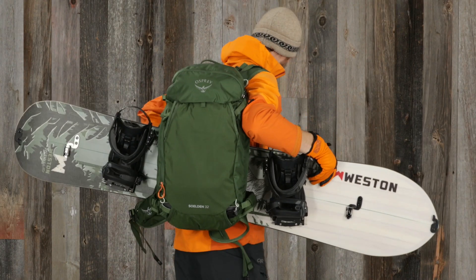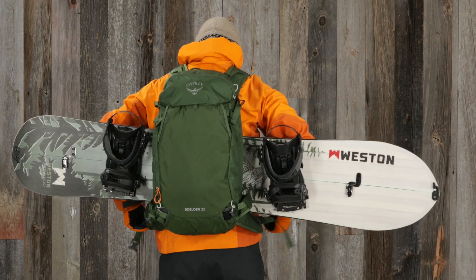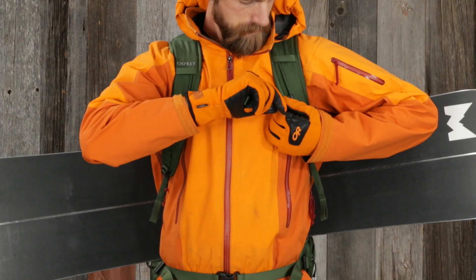Lift the pack from the ground, taking care to keep the snowboard balanced so that it doesn't slip out of the harness straps. Put the pack on, tighten the harness, hip belt, and sternum strap.